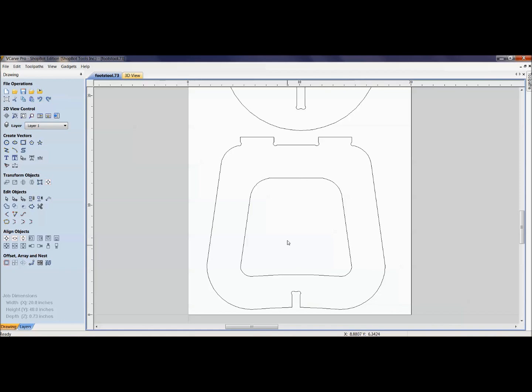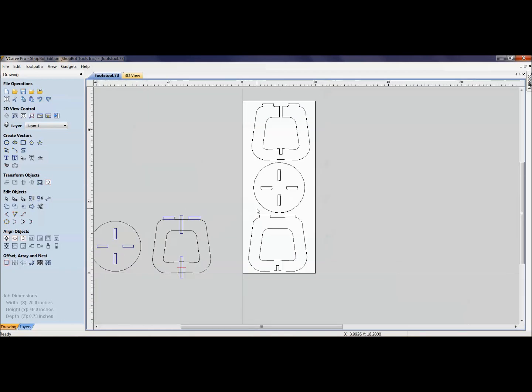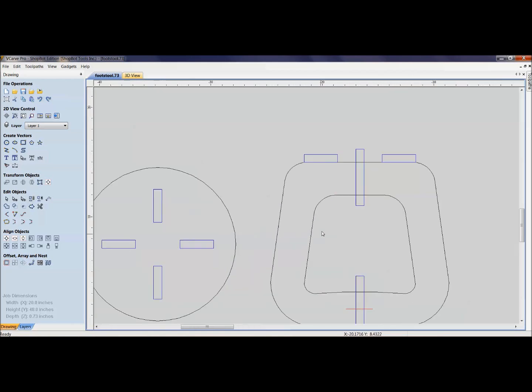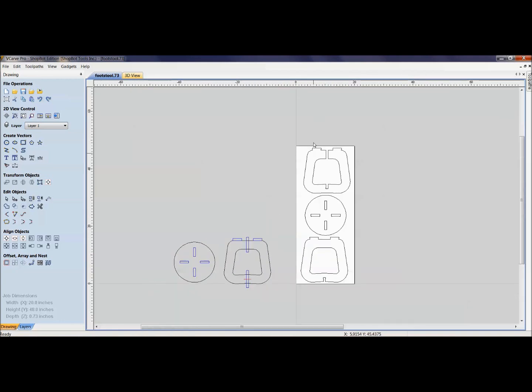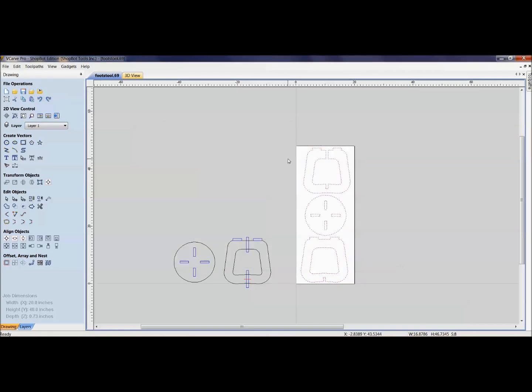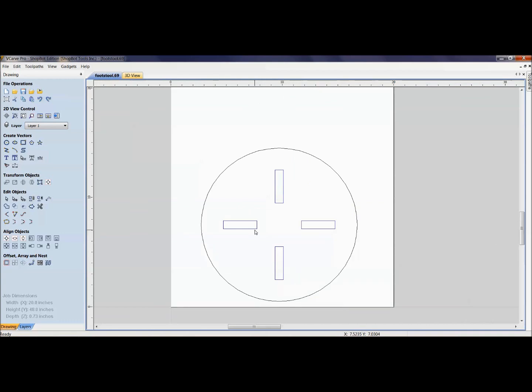Instead of spending hours editing, I've gotten into the habit of creating a template file where I keep the basic parts. There are three final parts but one is just a modified version of another. First, I save with a new file name — 'footstool .69' — so I don't accidentally overwrite the original. Then I copy and paste the original parts over so the original always stays untouched. There are many ways to approach this in vector software.